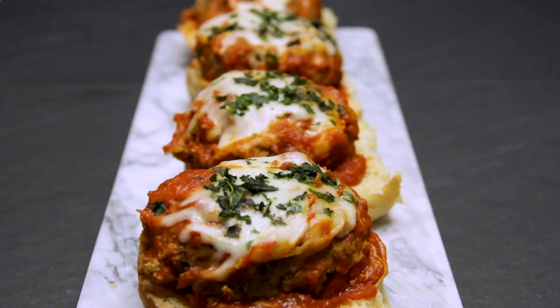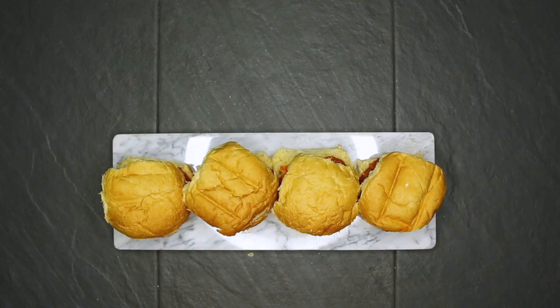I hope you guys will try this recipe out and let me know how it is in the comments below. Thank you so much for watching this episode of Killing It in the Kitchen.